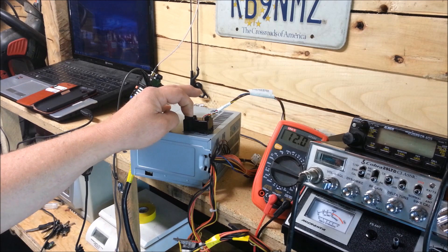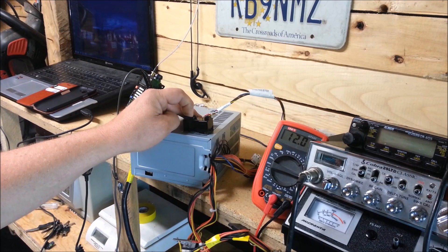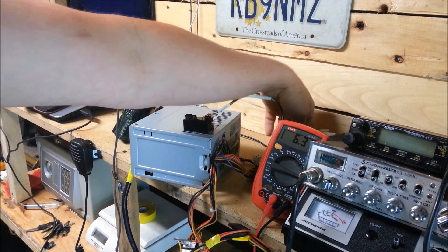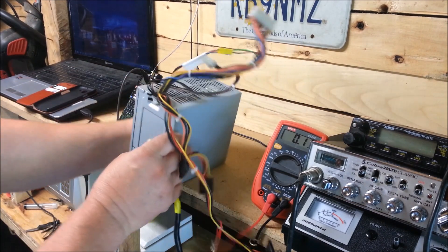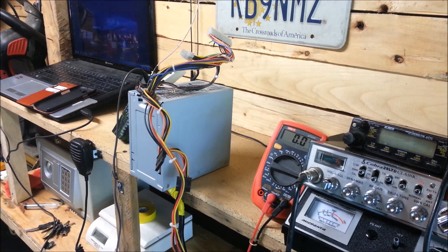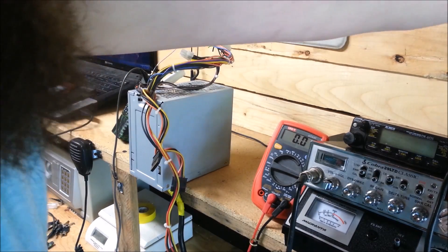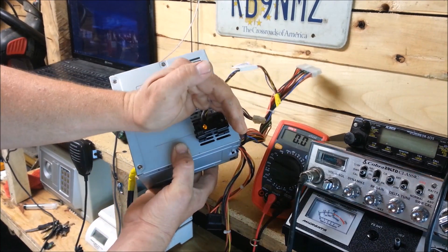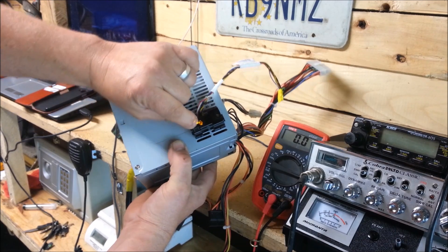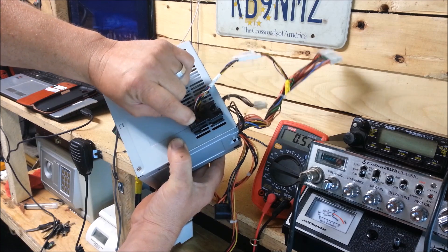There's just two wires you clip to put a switch on. You could actually jump those two wires together and just plug it in and unplug it to turn the power on and off — it's that simple. Also, this thing has capacitors in it, so even once you unplug it there's still a little power left in those capacitors until it drains off.